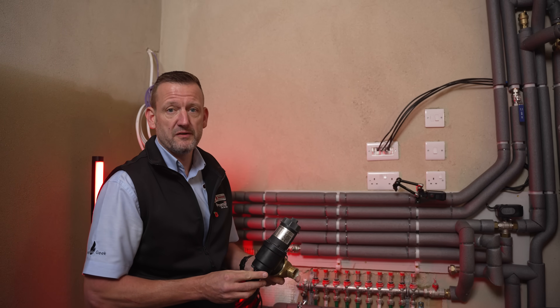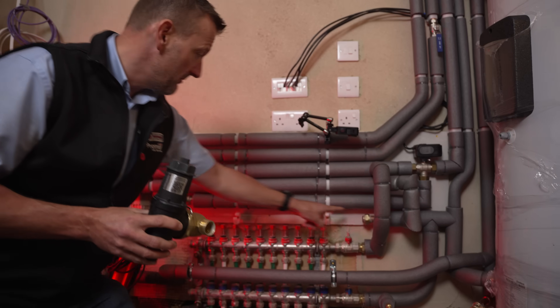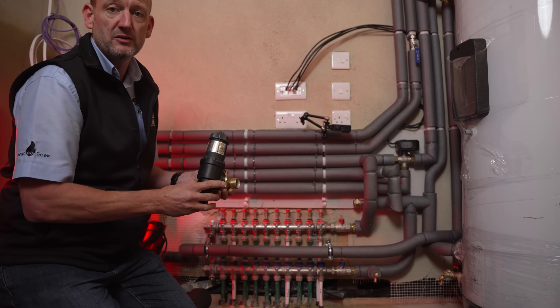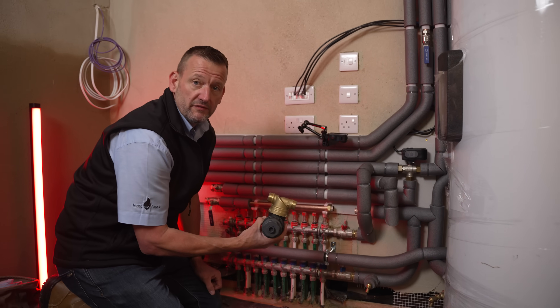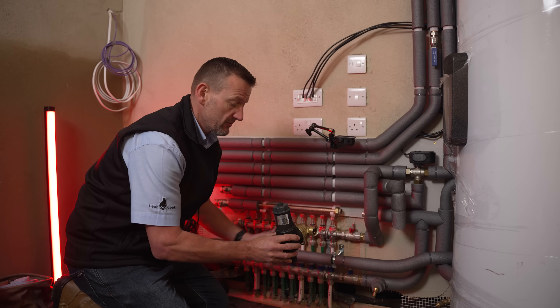Today we're installing the SEA filter into a new heat pump system that we're ready to commission. We have the return pipe here ready to go out to the heat pump via underground pipes, and we're going to be fitting the filter inline on the return to protect the heat pump from any dirt or debris left in the system. As this is a new install we've left a gap in the pipework to fit the filter. If it was an existing install you'd need to cut a small section of pipe out to allow the filter to go inline.